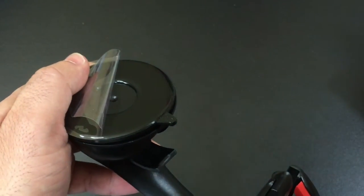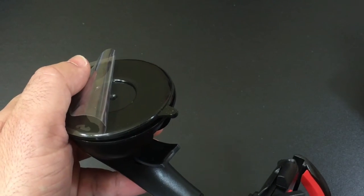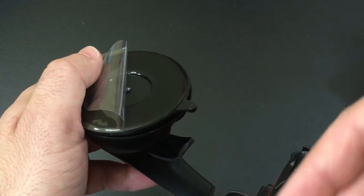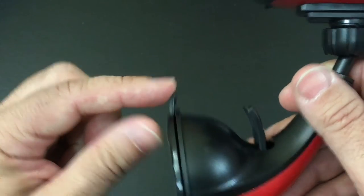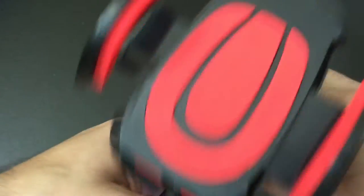Now, this stickiness — if it gets dirty, if you like taking it off when you park your car in the garage, you just wash it with water and the stickiness will come back. That's a nice feature. And then to remove it, because of the stickiness, you just pull this tab up when you'd like to do that.